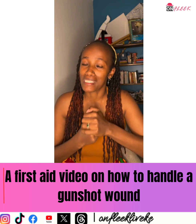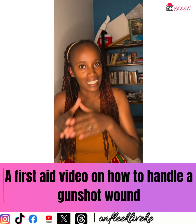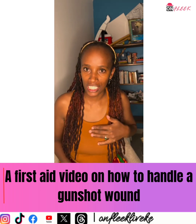I hope you don't need it, but in case you do, please save this video. So in the event you or your friend has been shot, what do you do in case of a gunshot wound? Remove your t-shirt.